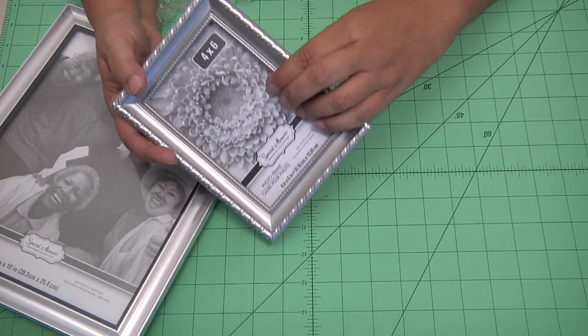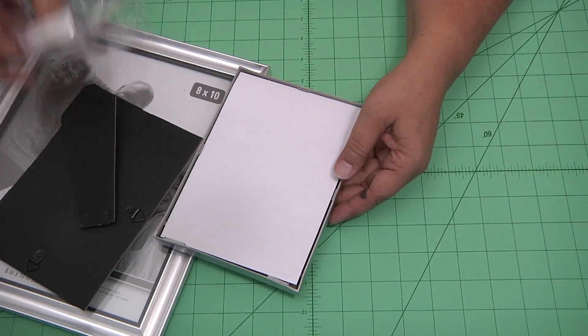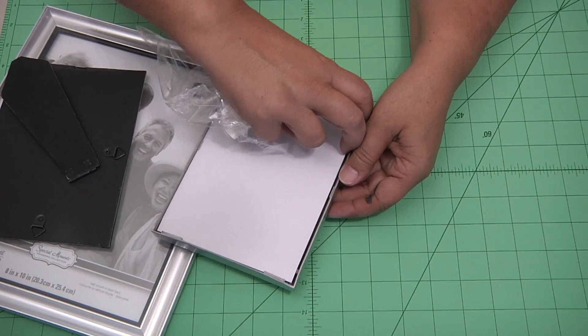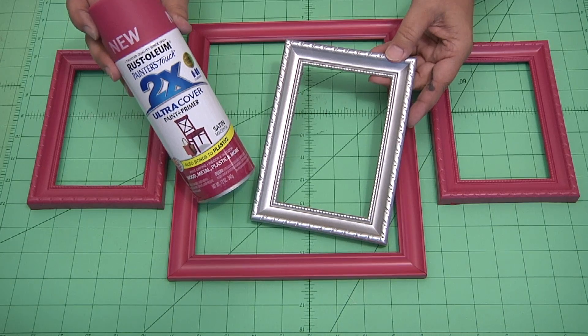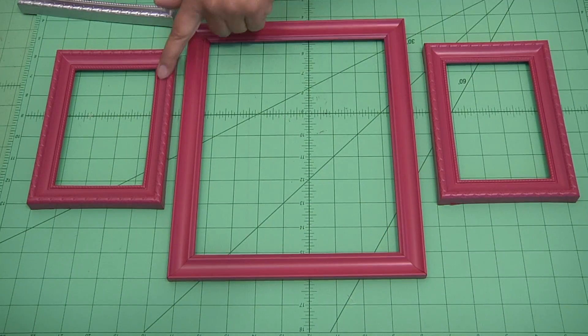Starting with inexpensive frames, I got mine at the dollar store. You need two 4x6s and one 8x10. Remove the paper and the glass — be careful. Now that you've taken the frames apart, go ahead and spray paint them. I used a raspberry red.